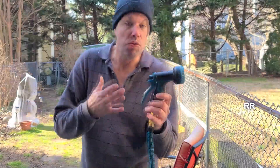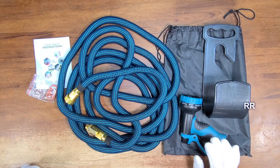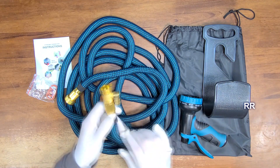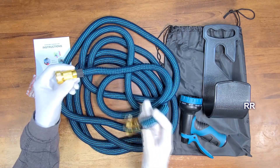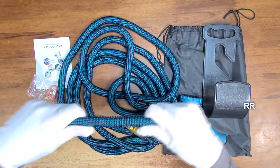This is the coolest hose I've ever seen. This was sent to me for evaluation purposes but all opinions are my own. This is the Wimsit expandable garden hose. This thing is 16.7 feet in length. When you fill it with water it'll expand up to 50 feet and it stretches.